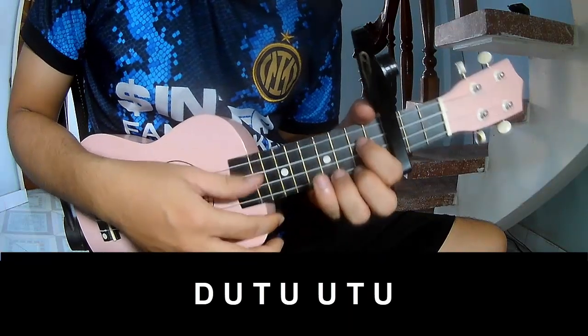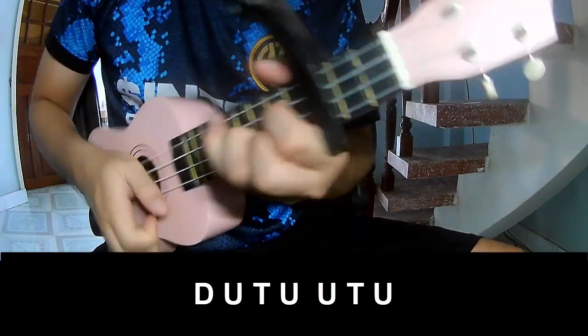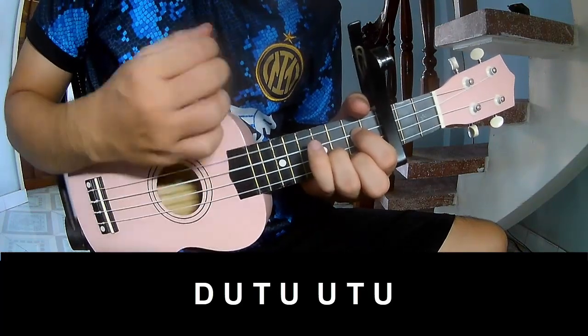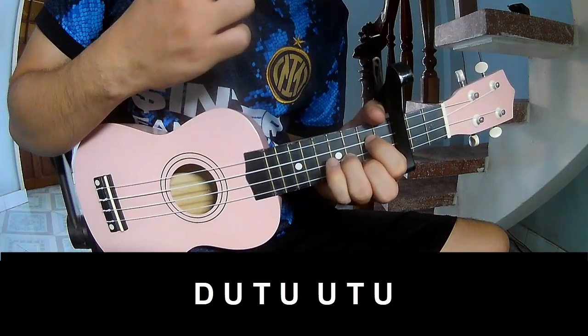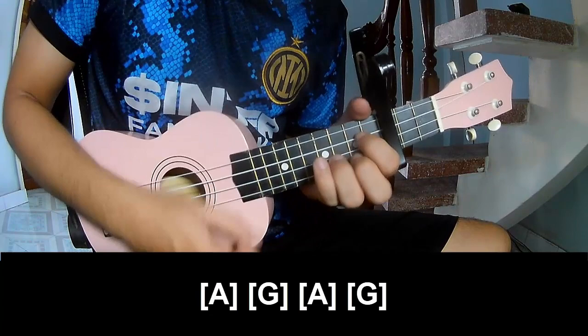Choose a chord, you play: Chao, up, tap, chao, up, tap, up, up, tap, up, tao, up, tap, up, up, tap, up. And you play long A G, A G.